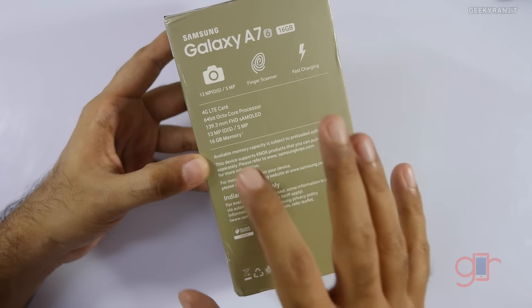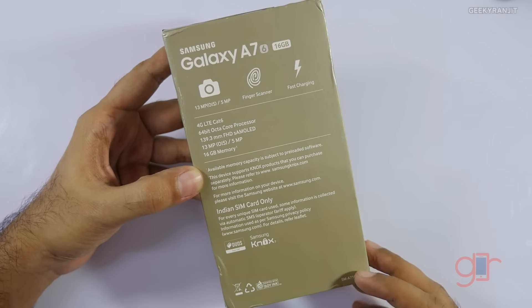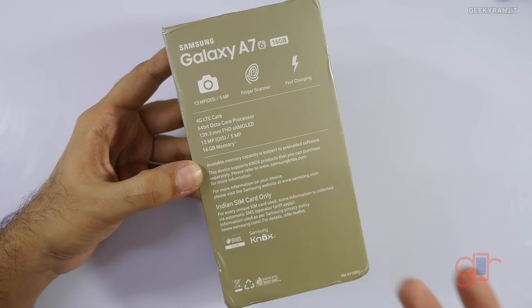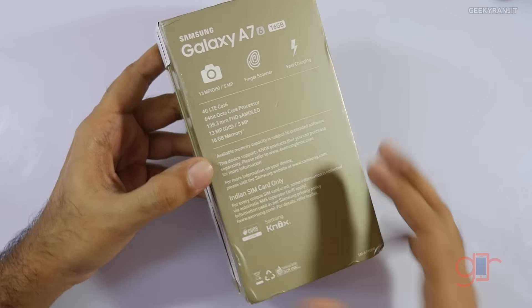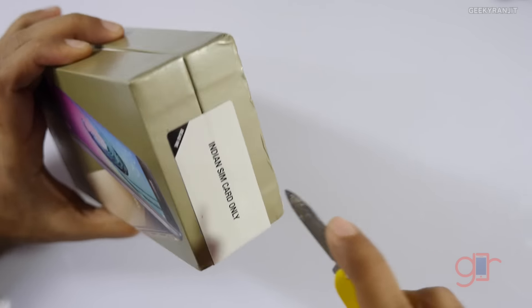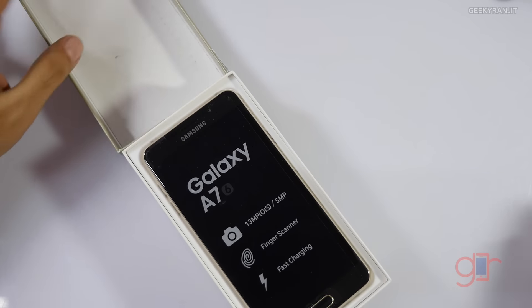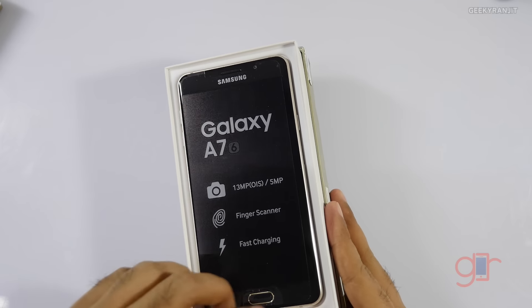On the box it says it has an octa-core processor, 4G LTE, and it also supports fast charging. This Galaxy A7 comes in two processor variants: one is the Snapdragon 615 and the other is the Exynos. The one sold officially in India has the Exynos processor. Let me just open the box now — here we have the Galaxy A7 itself.